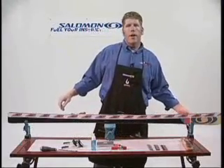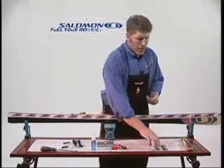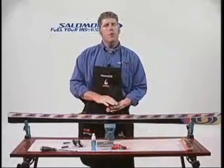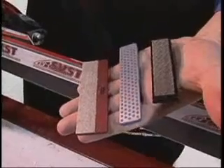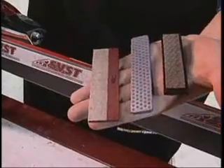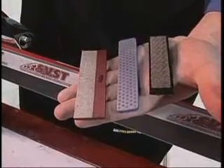Diamond stones are for cutting, and there are three major diamond stones in the industry right now. You have a DMT diamond stone, which has been in the industry for a very long time and comes in many grits. You have the 3M diamond strip, which is attached to an aluminum plate, and you have the Deface Moon Flex, which is new.